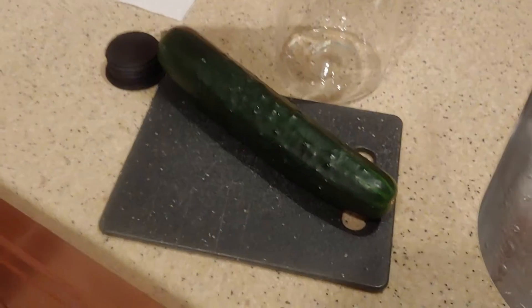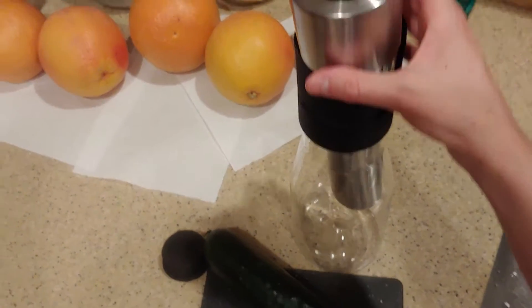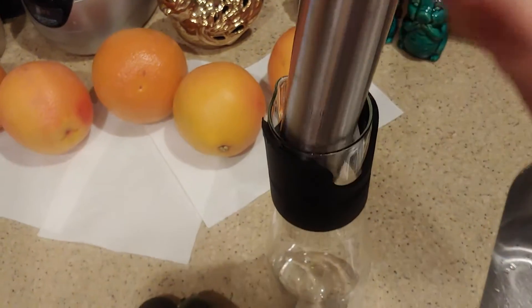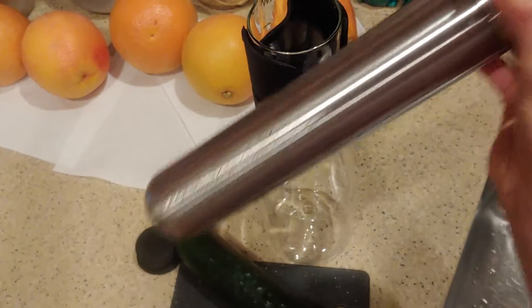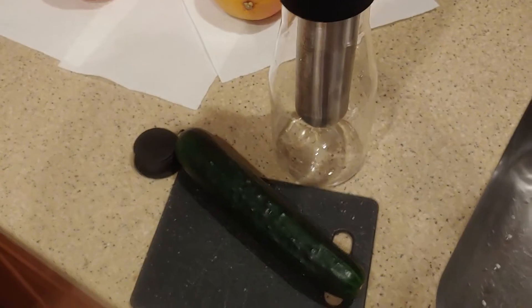Hey everyone, I'm going to make some cucumber water today. This is the pitcher I'm going to be using. You put some ice down this stainless steel tube here, and then it's supposed to keep it cold even if you have it outside the fridge.